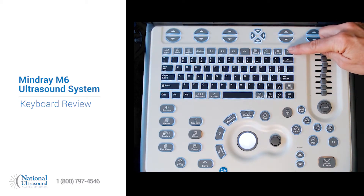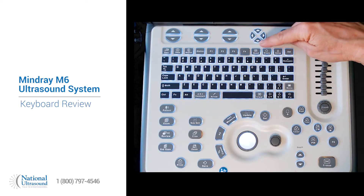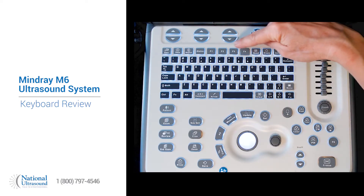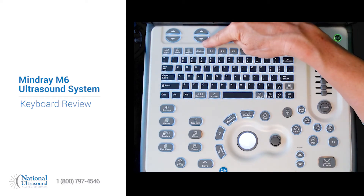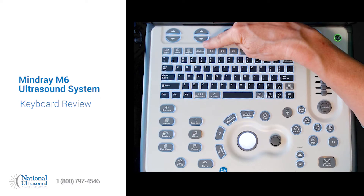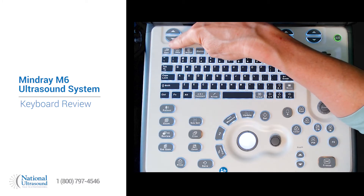Here is a delete button, set up to get into configure the system, biopsy, quad. The F1, F2, F3, F4 are programmable. iStation will take you into the hard drive of the system to see previously stored studies, report, help, and escape.